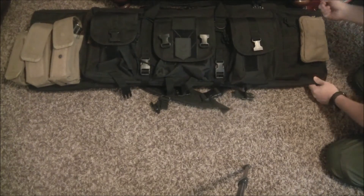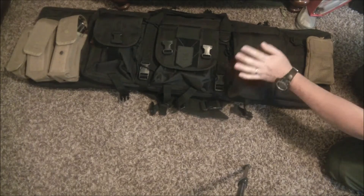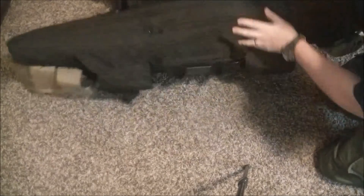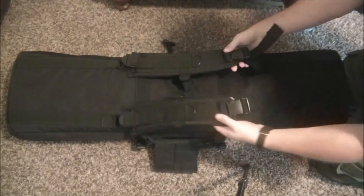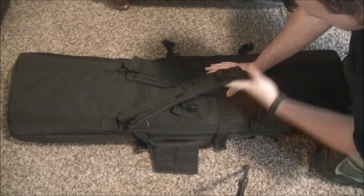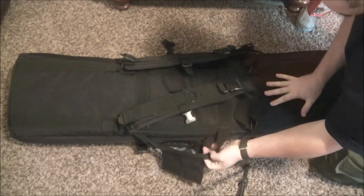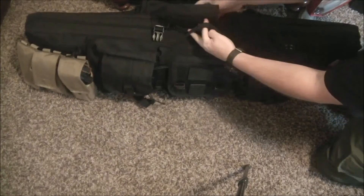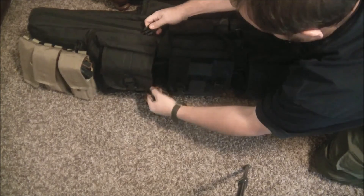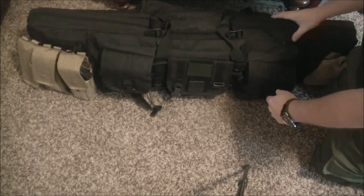It had all my ammo, my ear protection, my eye protection, my magazines — the whole nine yards. On the back you've got some really nice backpack straps — you can actually strap this on your back, and it even has a chest strap. These are completely adjustable and actually removable if you don't want them. And then you've got a big handle with Velcro and buckles to tie it all together. So many good attachment points and so much secureness — it's just a really well-built gun bag.